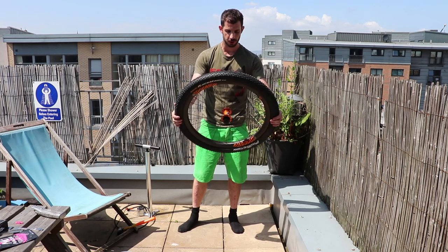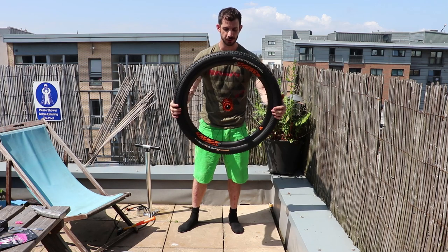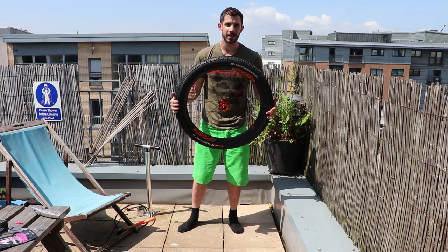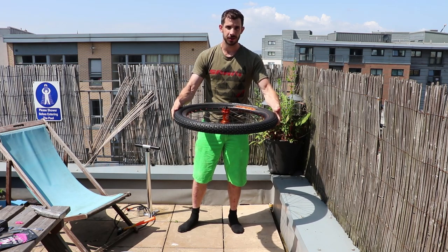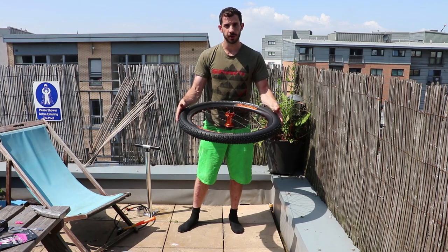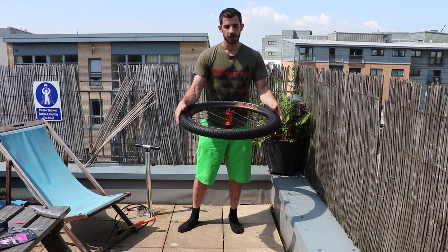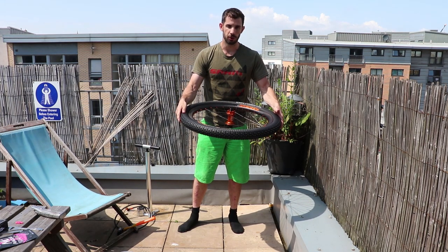There we have it — I have now got a pimp wheel with Cushcore and it's fully sealed. Probably the best idea now is just to leave this for 15 minutes on either side just to let that sealant seep through the sidewalls and seal those fully. Because even though this tire does work for tubeless, they're not tubeless-ready from the outset, so it just needs a little bit of time for the sealant to stop the sidewalls from being porous.